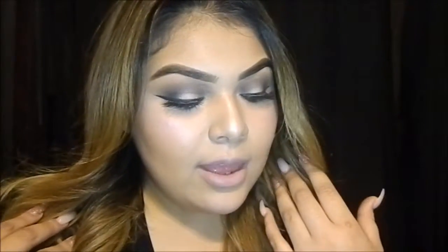Welcome back to my channel. Today I'll be showing you how to create this Valentine's look for you. If you want to learn how to create it, then just keep on watching.